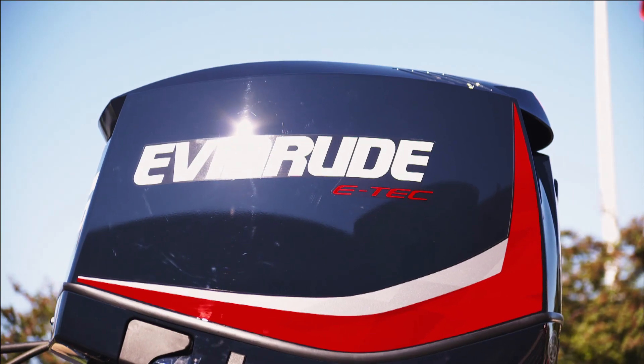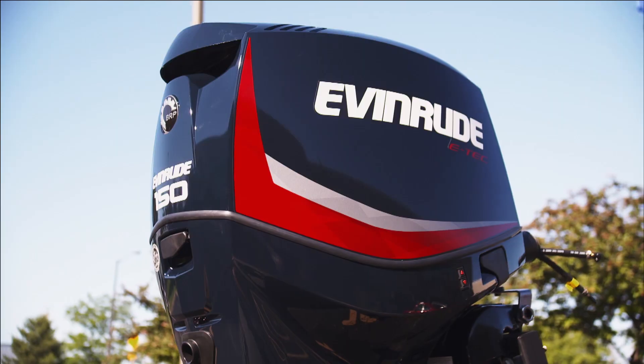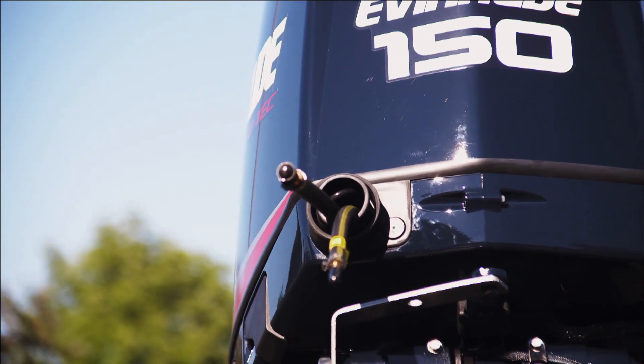The E-Tech doesn't need maintenance for three years — no maintenance. This motor doesn't need oil changes, doesn't need to be winterized, and can start running in any condition. It can be snowing, sleeting, raining — it doesn't matter. The E-Tech is going to run.